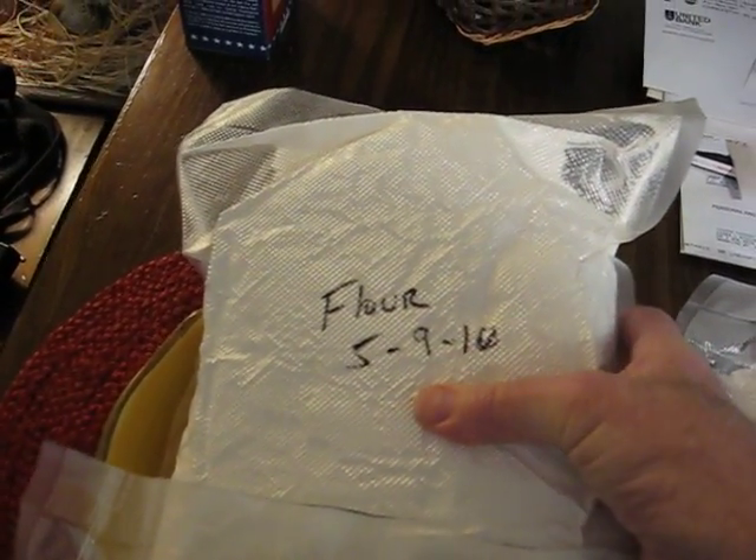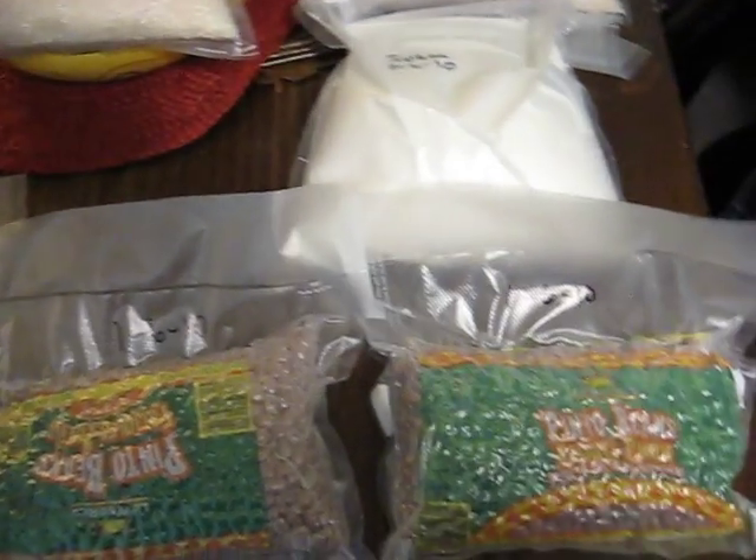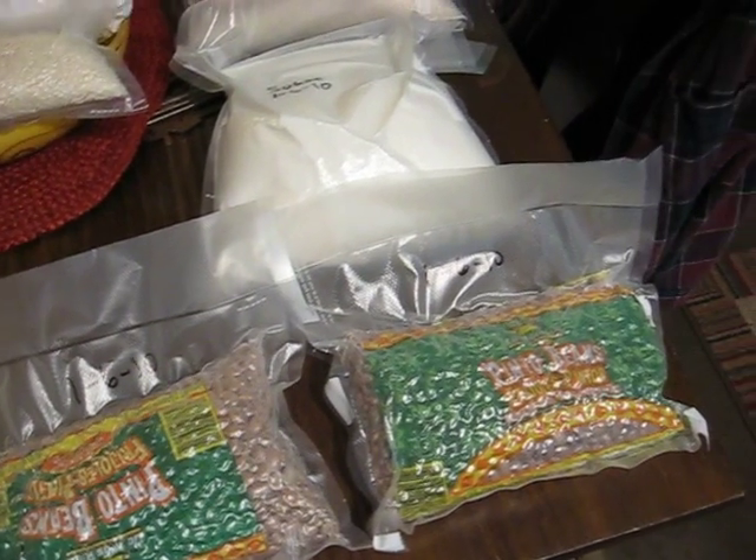It's hard as a rock in there. By vacuum sealing, the food should last considerably longer — probably years — because it takes all the air out and extends its storage life a long time.